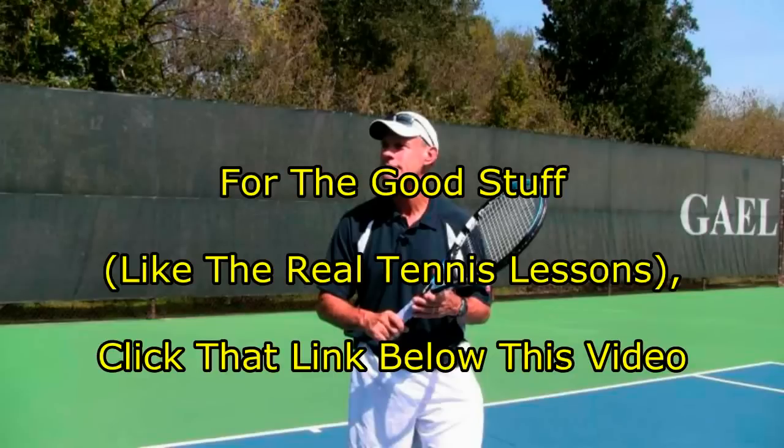It's Brent Abel here at webtennis.net. It's not an exact science, so if you want the good stuff, click that link below this video. Have a great day out there.